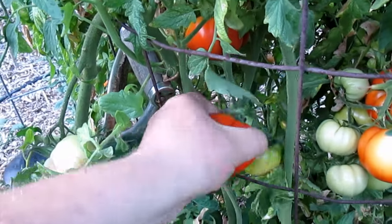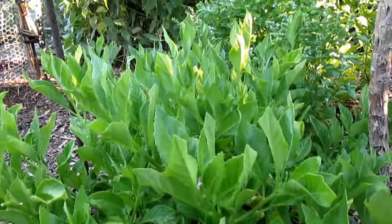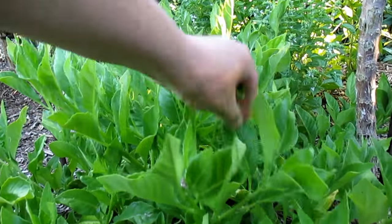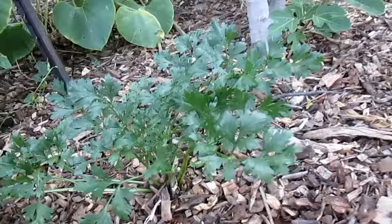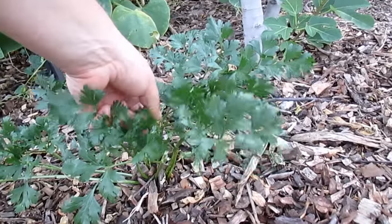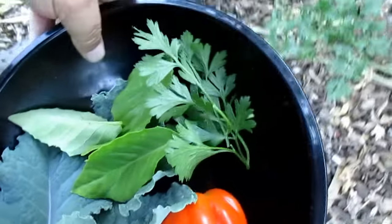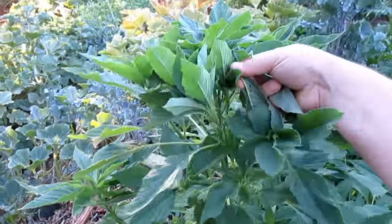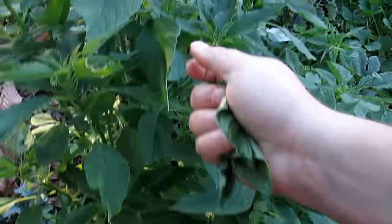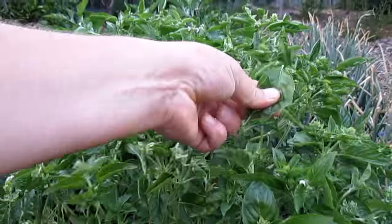Yeah buddy, let me grab a few leaves of the longevity spinach. We grab a couple sprigs of parsley here, grab a few amaranth leaves. And I think I'll add a couple leaves of basil — this little flavor punch.